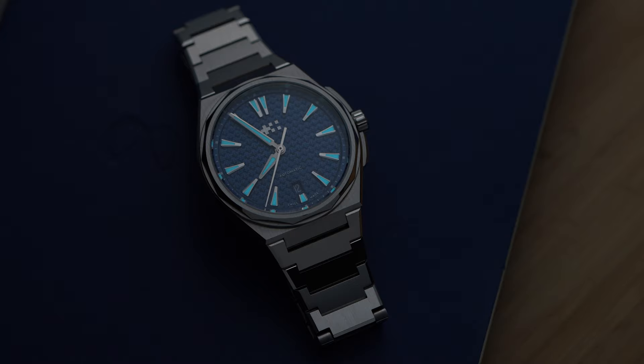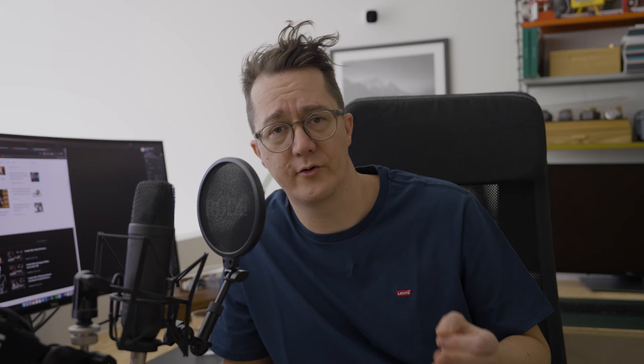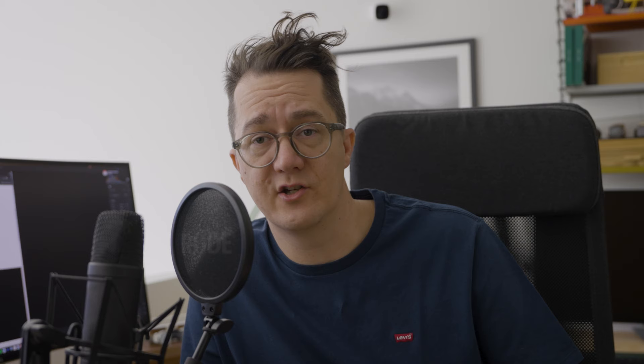The C12 was introduced last year and is Christopher Ward's take on a very popular design. Christopher Ward isn't the brand to hide where they found their influences, and if you take elements like a textured dial and an integrated bracelet, influences from Gerald Genta watches are never far away.